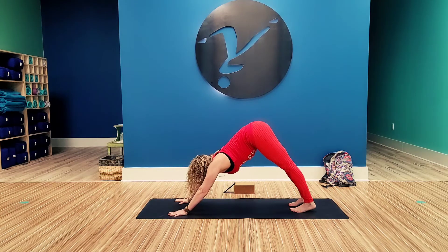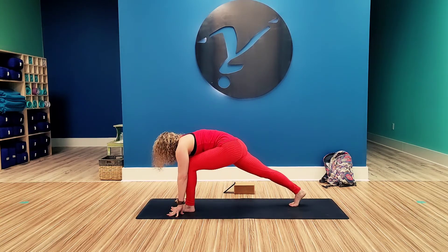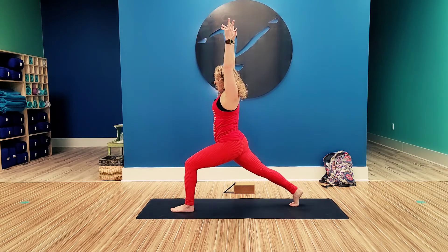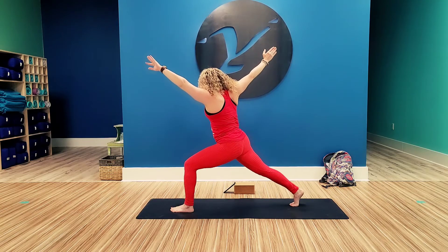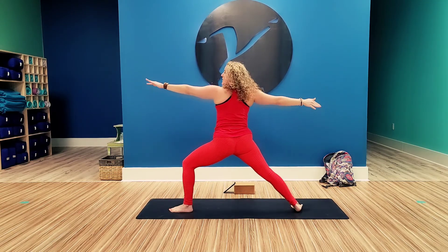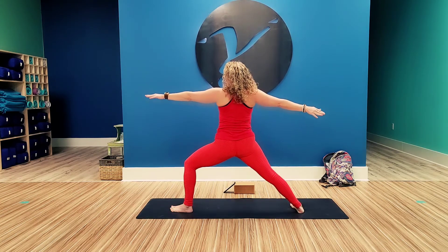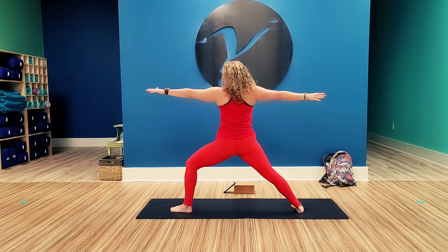Look to the hands. Step that left foot to the front. Rise up, crescent pose. Now turn to the right, opening the arms up, dropping the right heel down. 90-degree angle in that front leg. Open up the chest, hold the belly in. Arms shoulders' distance.